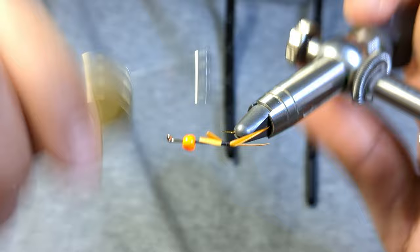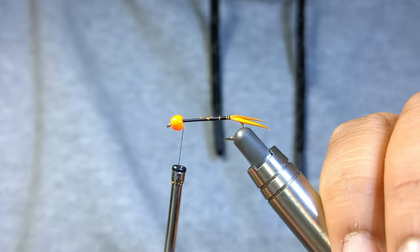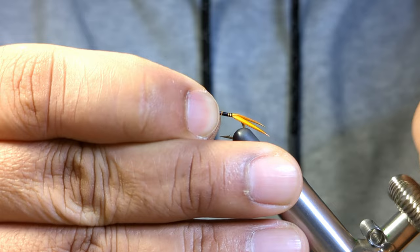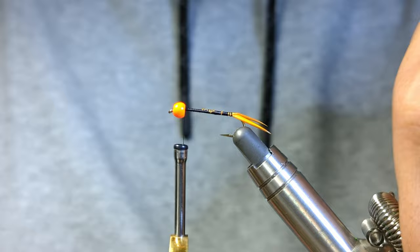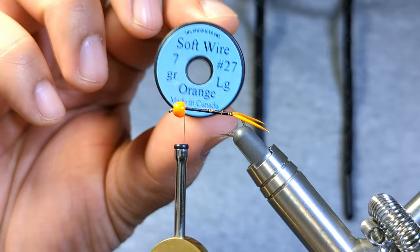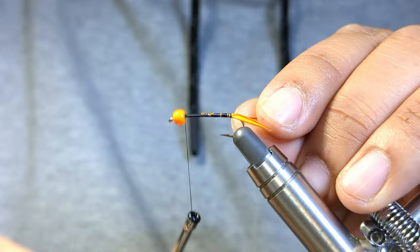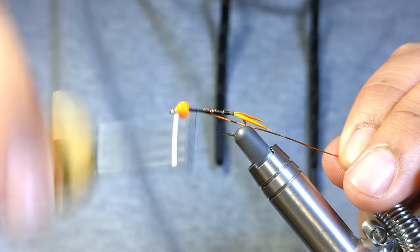Once those are in position you can lock those down. I'm going to work my way right back behind the bead again. We're going to be tying in our ribbing — in this case it's actually going to serve as the body, the abdomen as well. I'm using some orange large soft wire, and I like to tuck this in behind the bead and then work my way to the back.